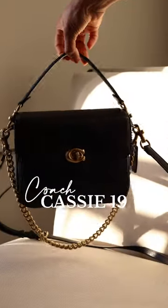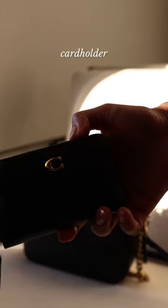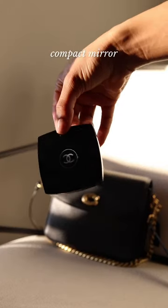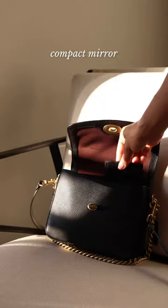Here's what fits inside my Coach Cassie 19: a matching card case because I love to match that with my bag, a compact mirror, and I just like to keep mine in the sleeve to keep it protected.